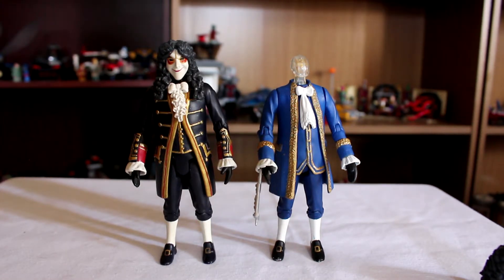I believe the 9th slash 10th Doctor interior TARDIS set came with a chair, which I don't think anyone's ever been able to sit on in the entire range because of the jacket.